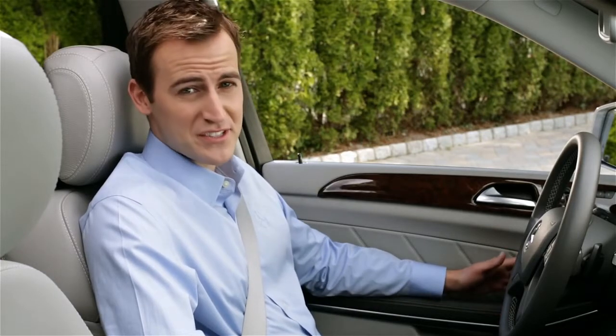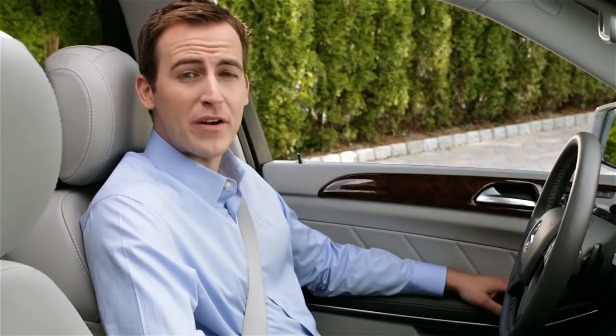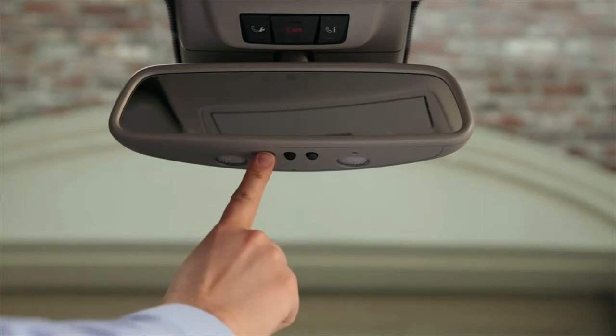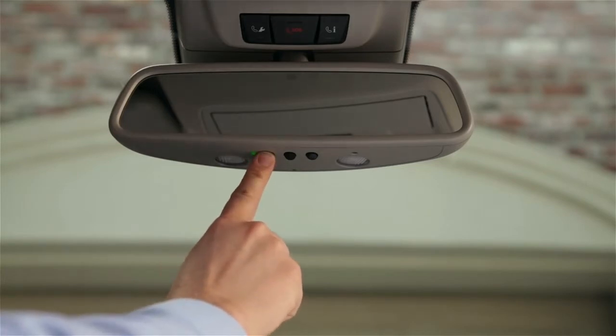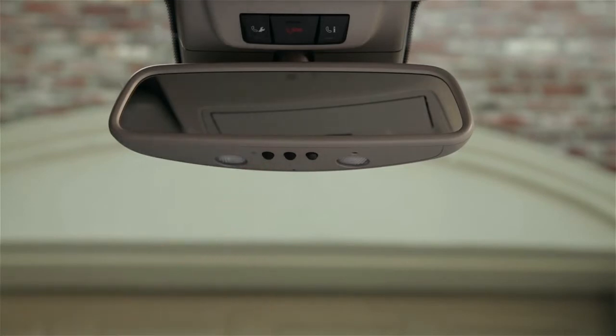If you ever sell your car, you'll want to do this again. Whether you have a fixed or rolling code system, programming the button in the car is the same. Start by pressing and holding the button you want to program. When the indicator on the mirror lights up yellow, release the button. The indicator will now flash.